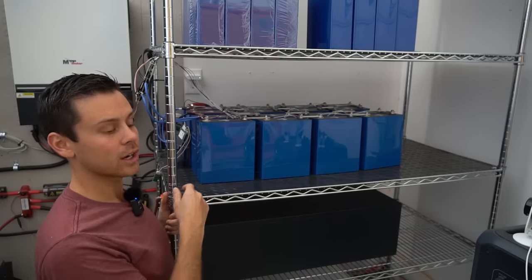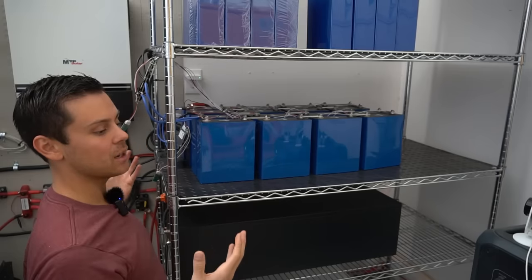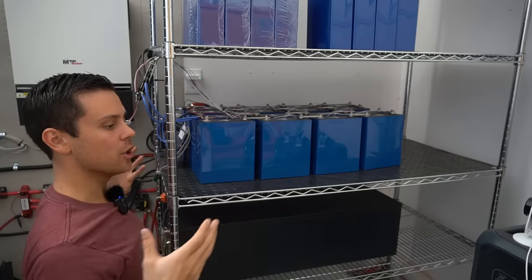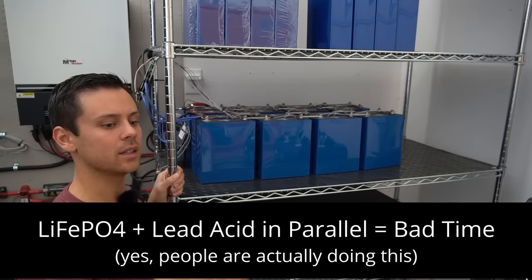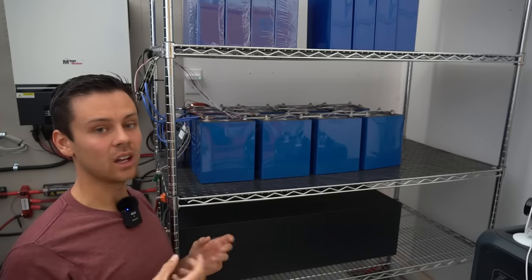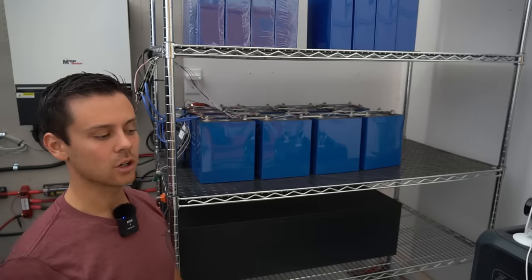With parallel strings, the danger isn't so much the individual battery itself, but a failure in one battery being fed by all the other parallel batteries. If you have a shorted cell with a failed BMS and no circuit breaker, the other batteries will feed current into that shorted cell — a big problem. This is also why I don't recommend mixing lead acid and lithium iron phosphate in parallel: a shorted lead acid cell fed by low-internal-resistance LiFePO4 will generate extreme heat, potentially blowing off vents with sulfuric acid and causing catastrophic failure.